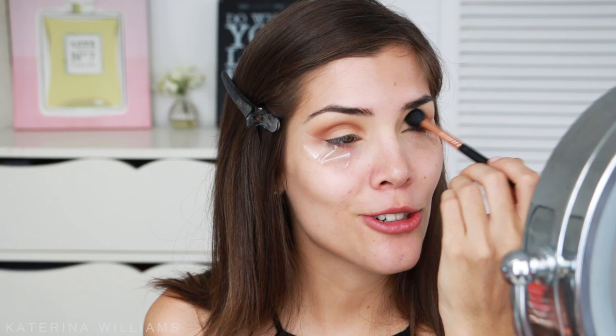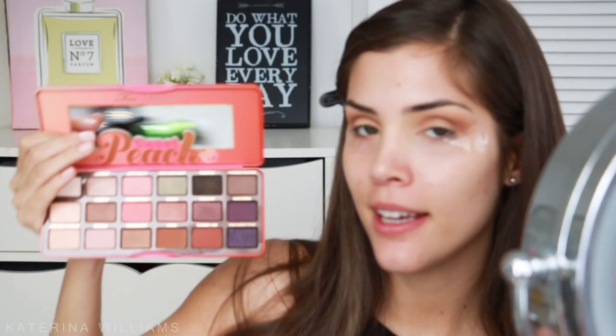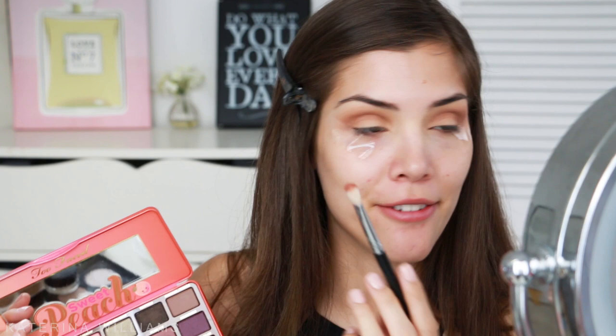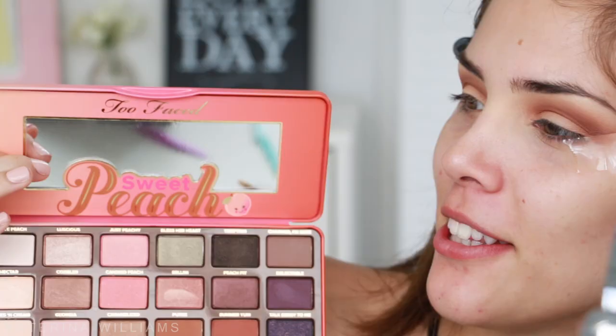It's our first eyeshadow and I've already made a mess — this tutorial is off to a great start. Next up I'm going to take the shade Yum on a smaller blending brush, the Sigma E25, and blend this into my crease as well for some more definition. I just realized I should probably zoom you guys in — can you even see back there?